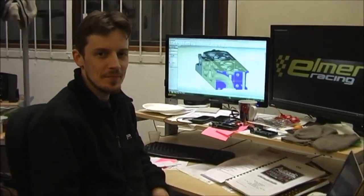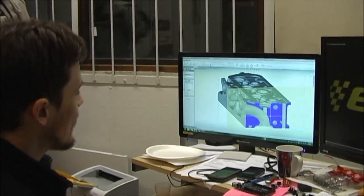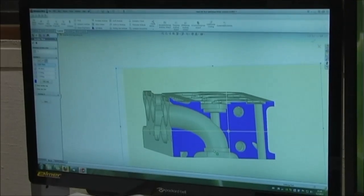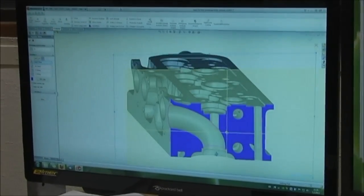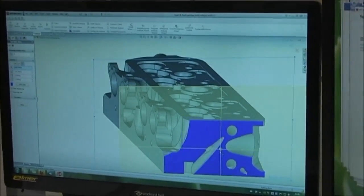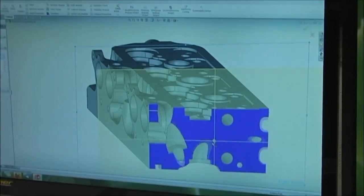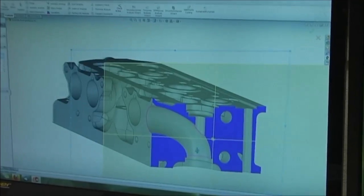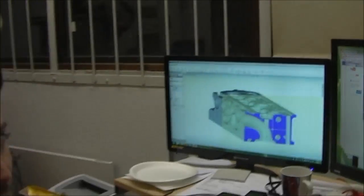In our CAD package, what we want to do is get the intake channels as smooth as possible and have the correct diameter for the valve we want to use. At the same time we check the exhaust port shapes, all the coolant drillings, the pushrod holes, and ensure we have enough clearance between all of those. It's quite a tricky process, but once we're happy and confident we can get huge amounts of horsepower and sell it at a competitive price, we move to the manufacturing part — we need to make a prototype to test that it actually works in practice.